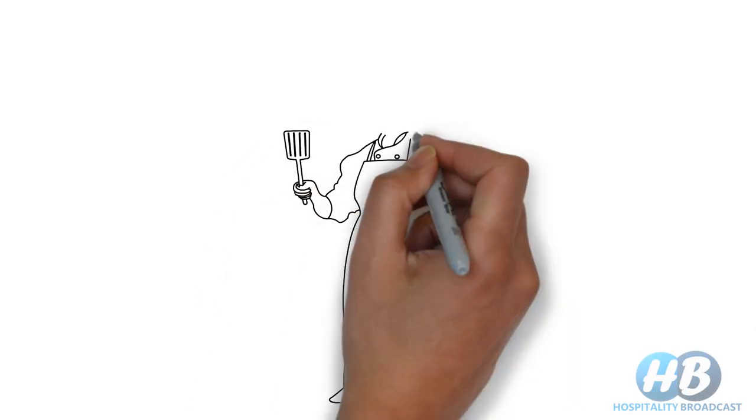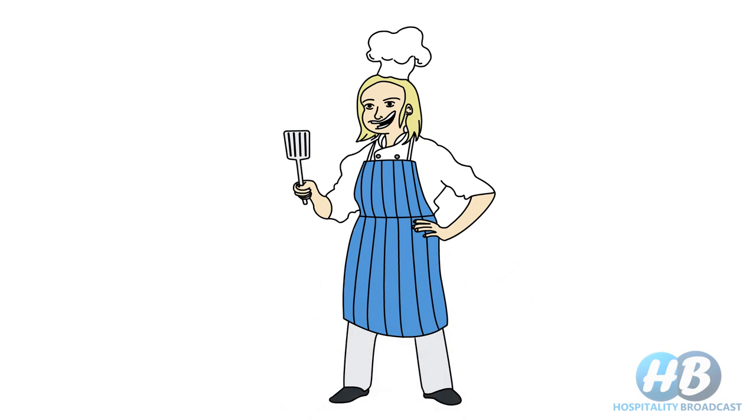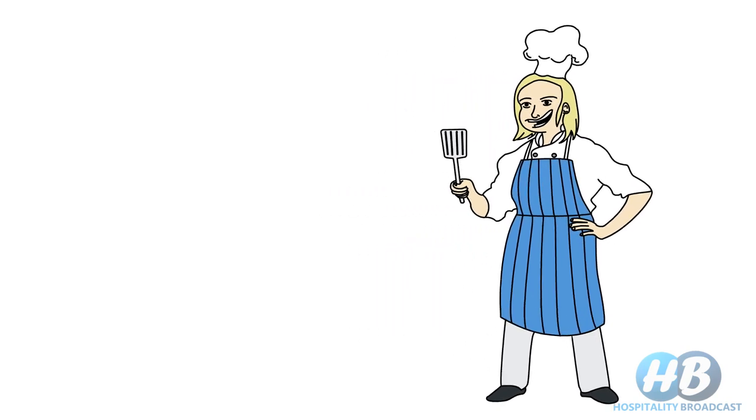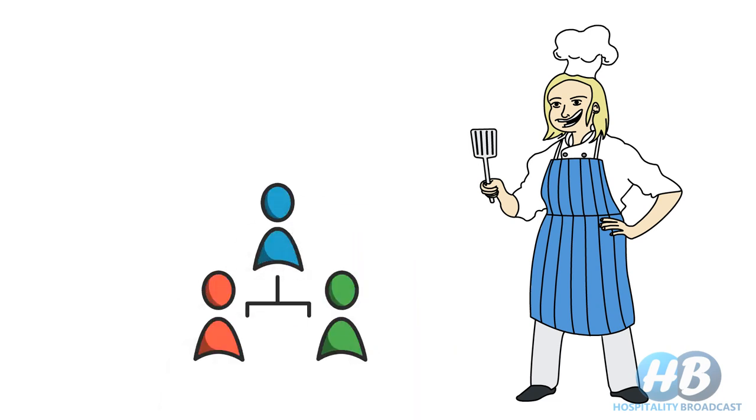A uniform is the outfit of a specific design, color, and material usually provided by a hotel to its staff or employees. Hotels provide identical uniforms to employees working in the same department and at a similar position in the hierarchy, according to their work, need, and working environment.